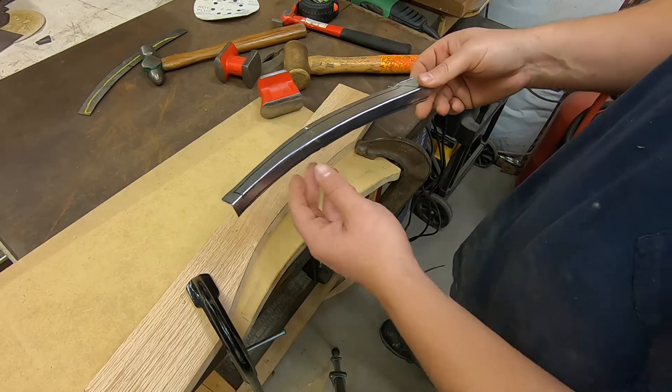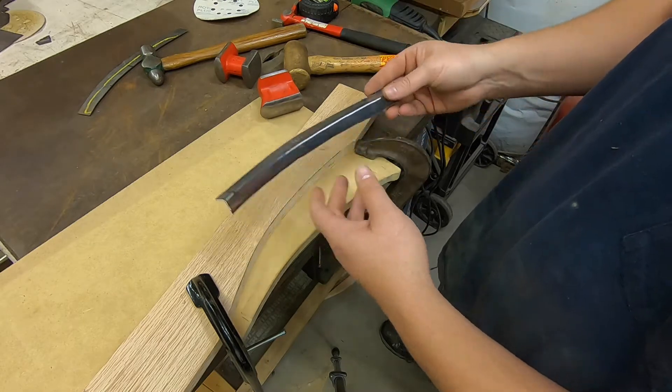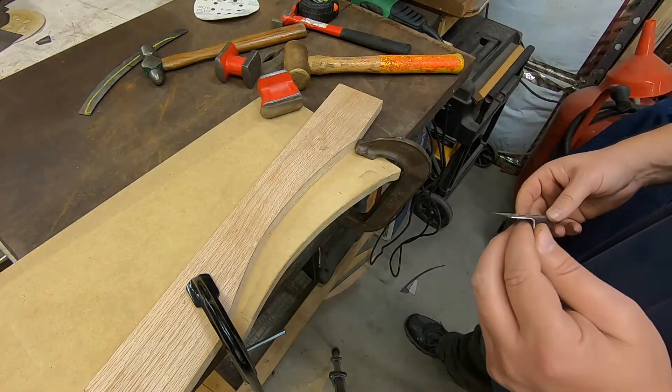Now if you had a shrinker and stretcher you can make this go this way and that way and every which way. I don't have one of those yet — yet being the operative word. So we'll go over and see how this fits in the car.